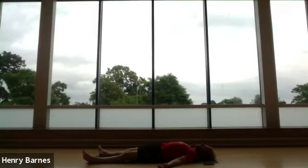One more minute. Soft focus on the breath and the sounds around you.